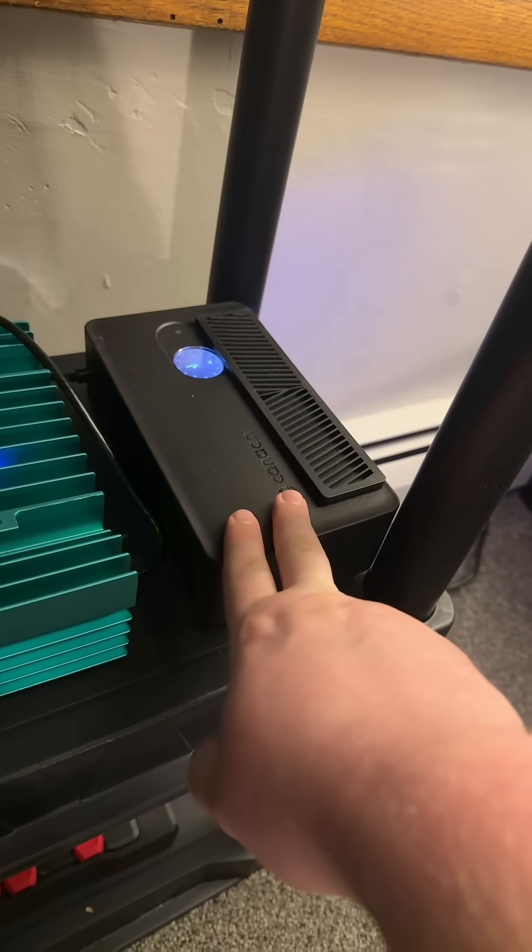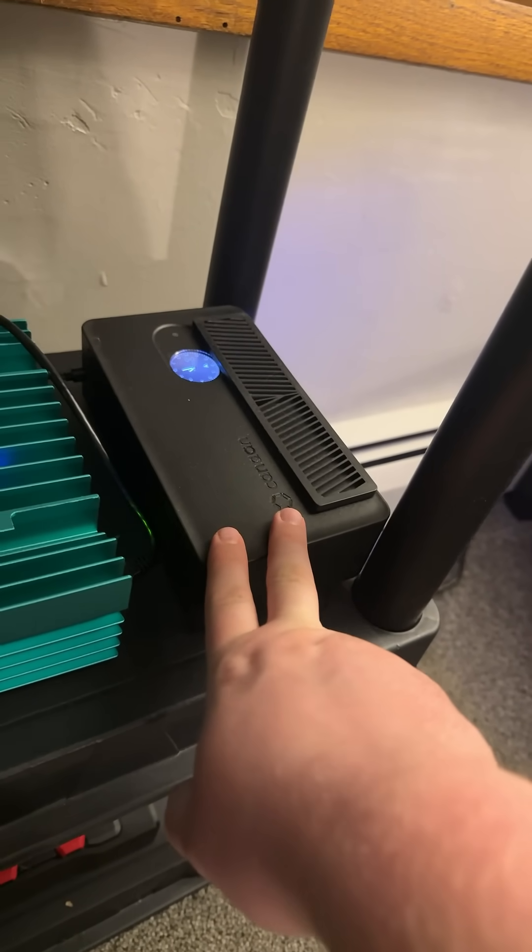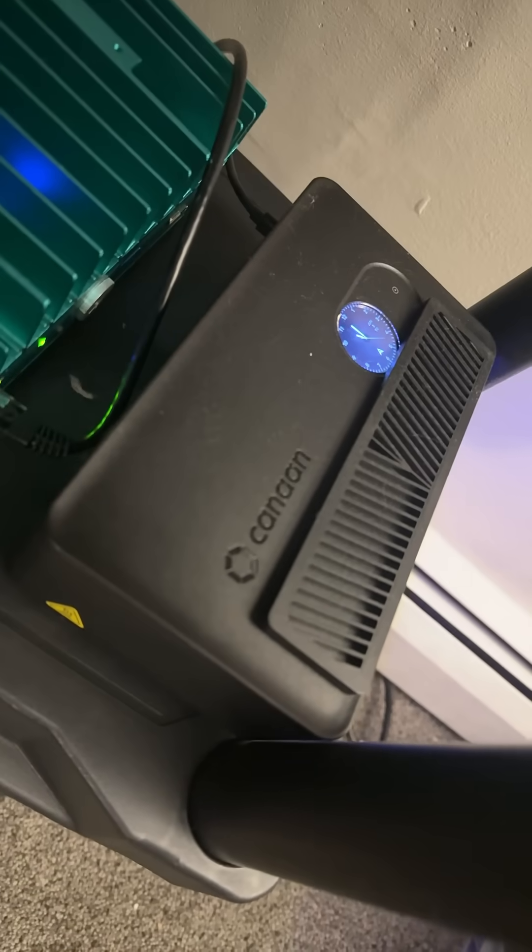So if you guys are in the market of getting into solo Bitcoin mining, I recommend the Canaan Nano 3S.